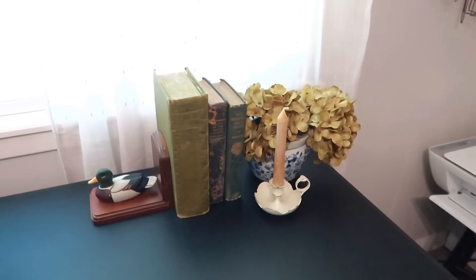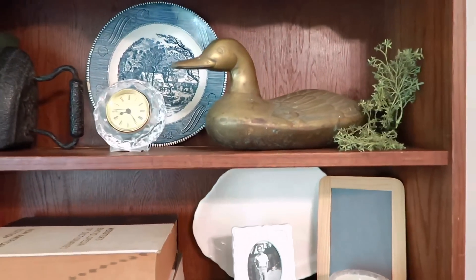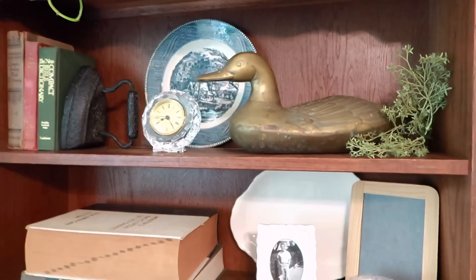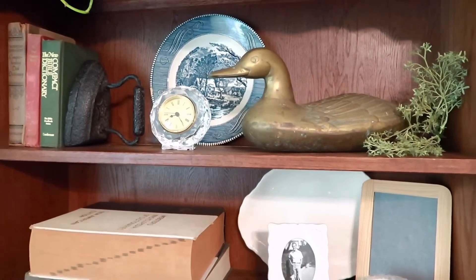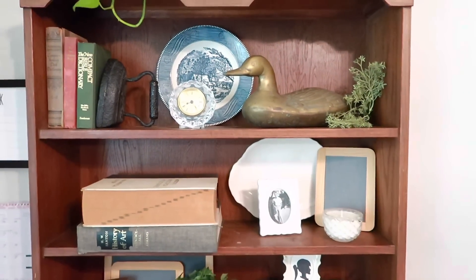In this same room, over here on my hutch, I have this other brass duck. So I thought that's why I would put it in here since I already had one in here. I guess you could say I kind of got a duck thing going in here, so I thought it would match really cute.